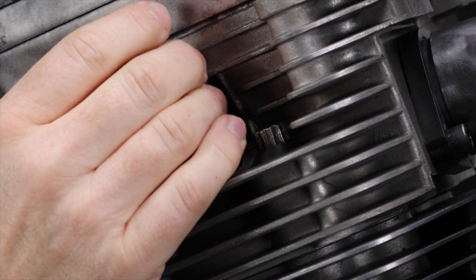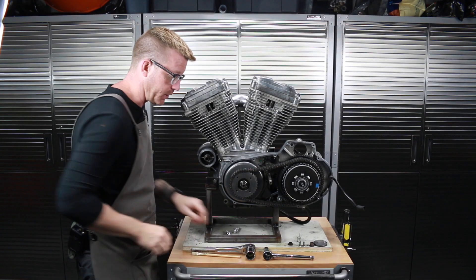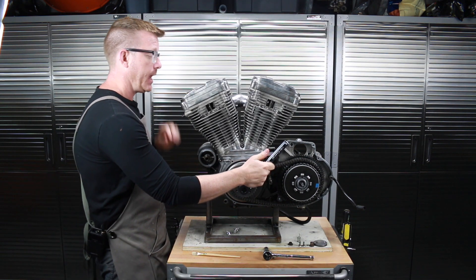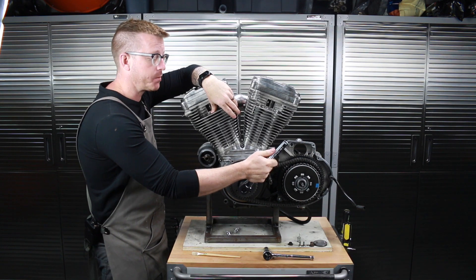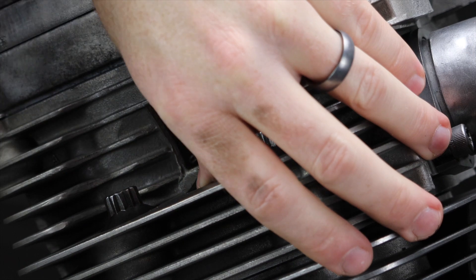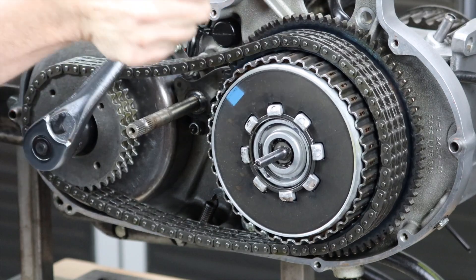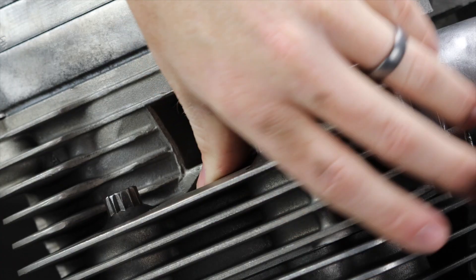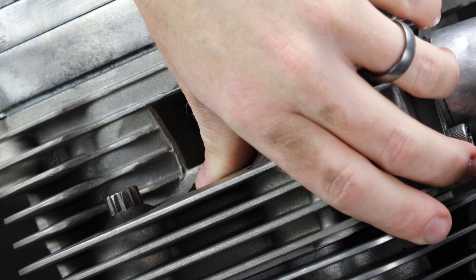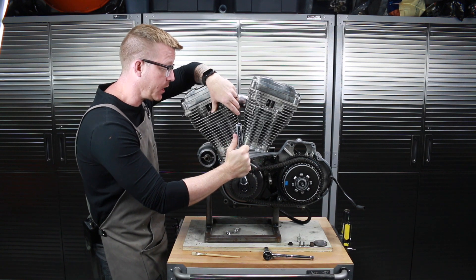I like to take out both spark plugs because that gives the engine more free play. What we're going to do is turn the engine forward and put my thumb over the spark plug hole. I'm looking for the compression stroke — on compression, it's going to push air up out of this hole and my thumb should blow off. Here we go — did you hear that? That was air blowing out of the front piston spark plug hole.